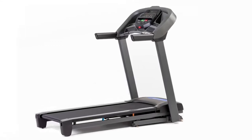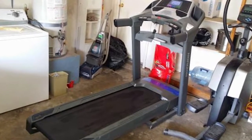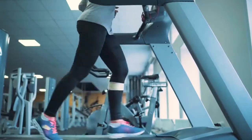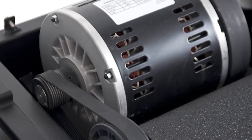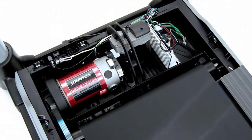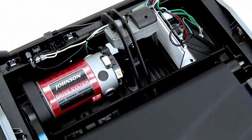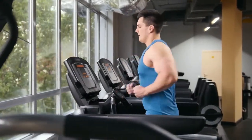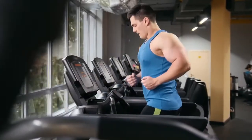Unlike the T101 model in the series, the T303 has a larger deck due to a 5-inch increased length, which means it can accommodate taller individuals. The motor CHP and maximum speed are also higher than the two earlier models in the series. The 3.0 CHP and 0–12 mph speed support high-intensity interval training. The 0–12% incline also varies the intensity of your workouts and targets specific muscle groups.